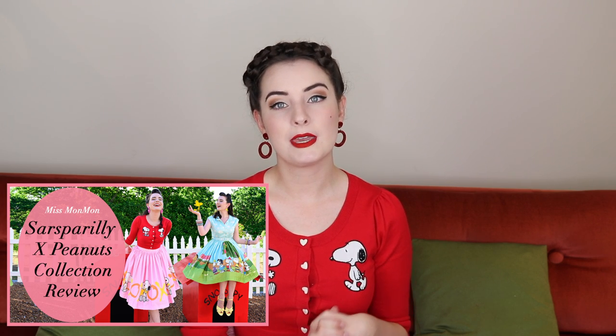Hello everybody, I'm Liz Monmon. Welcome to my channel. Today I will be sharing with you how I built my Snoopy inspired doghouse to celebrate Sarsaparilla's Snoopy and Peanuts collection. Now I've already done a review of the pieces I received from this collection, this cardigan and skirt included. I love it, I've been wearing this collection non-stop since I've had it — it is so beautiful.